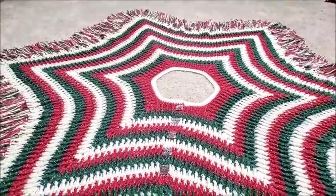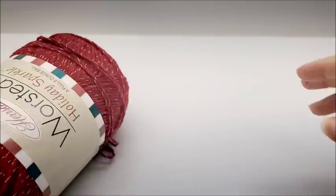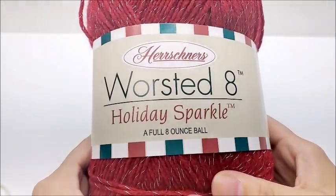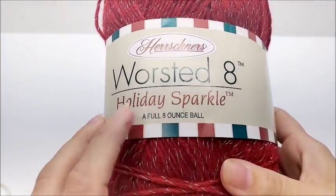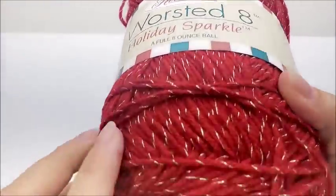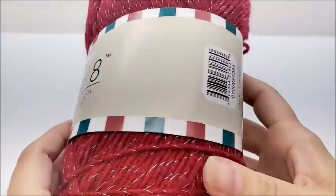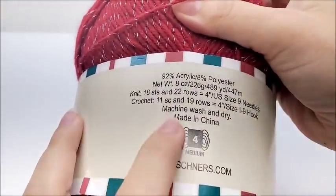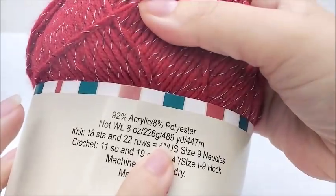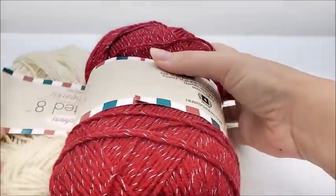Fringe is always optional — I think it looks super cool and makes it look pretty old-fashioned. For this project I am using yarn from Herschner's. This is Herschner's Worsted Eight Holiday Sparkle yarn. It's an eight ounce ball, a medium four weight, 100% acrylic yarn with sparkles in it. You don't have to use this yarn — any medium four weight yarn will work.